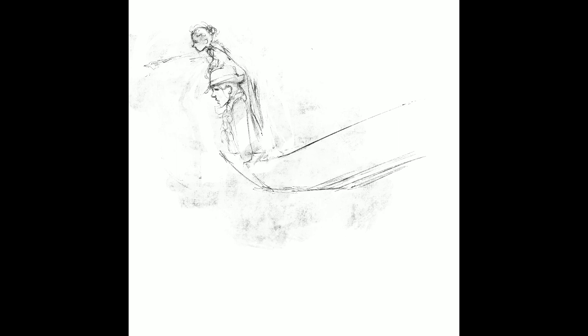Basically Procreate records everything you draw from first stroke to last and you can cut that up and export what you want, but I thought it was fun and interesting to see what happens in the pre-game before I figure out what I'm going to draw for the night.